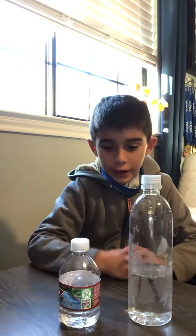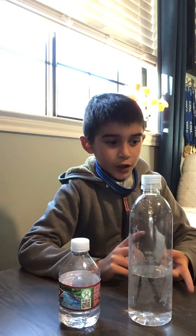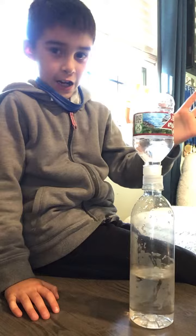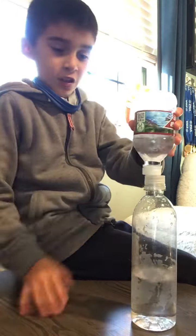Hey guys, welcome back to the channel. Today I'm going to be doing an insane wild water flip trick shot, part 1. I've done insane die stacking trick shots, I've done two parts, and I decided I'm going to do a new one. I'm going to do the cap on cap, so I'm not going to be flipping the first one — I'm just going to flip the cap.